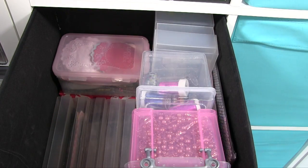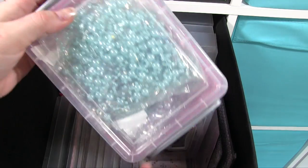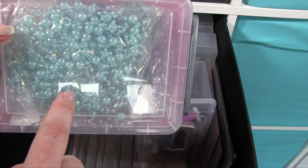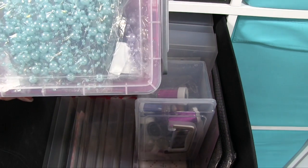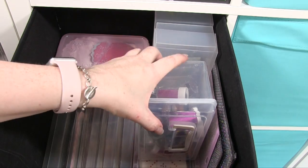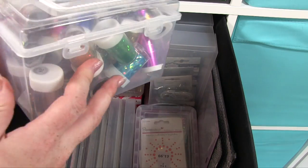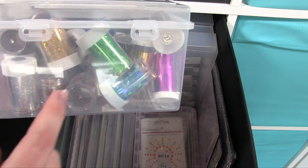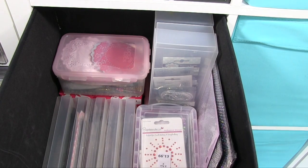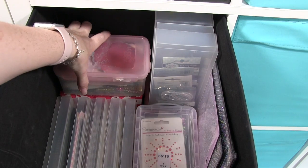Then here we've got a whole box of these lovely pearl strings in different colours — I love those. And again you can just see how much you can pack into these. This is all my foil — for glue foil, not for hot foil — all different foils in there.